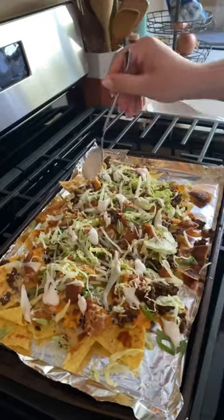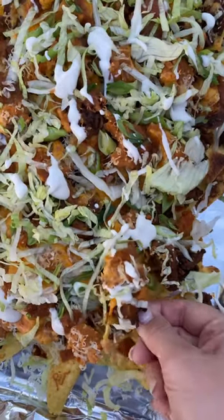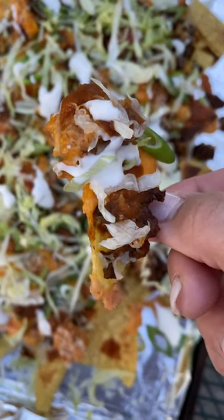Hot sauce, green onion, lettuce, dairy-free sour cream. They are so good, and you're gonna want to make them.